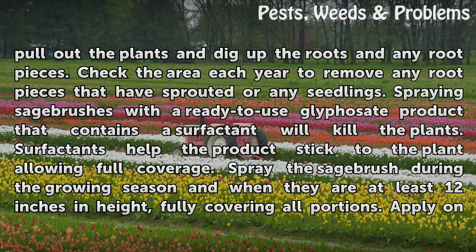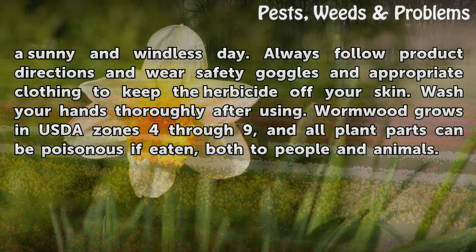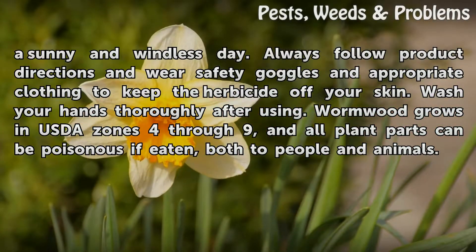Spraying sagebrushes with a ready-to-use glyphosate product that contains a surfactant will kill the plants. Surfactants help the product stick to the plant, allowing full coverage. Spray the sagebrush during the growing season when they are at least 12 inches in height, fully covering all portions. Apply on a sunny and windless day. Always follow product directions and wear safety goggles and appropriate clothing to keep the herbicide off your skin. Wash your hands thoroughly after using.